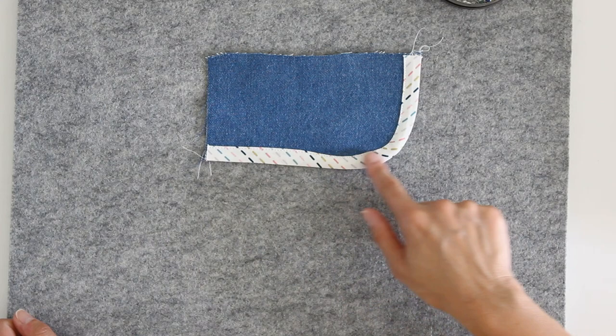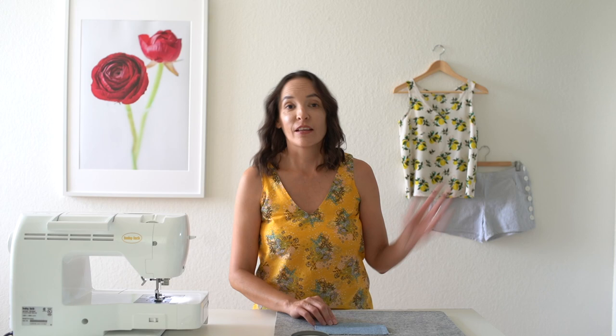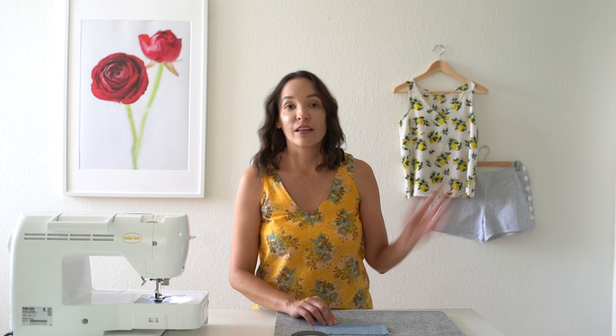And there we go, I have the bias finished edge. Now if I had started by sewing on the right side, I could have flipped that to the wrong side and I would have the bias tape on the inside — that's what I did on my tank top. This is how I did the shorts. Either way, it makes a beautiful finish. If you'd like to see more seam finishes, I've got a playlist here and you can click on that to check out more.